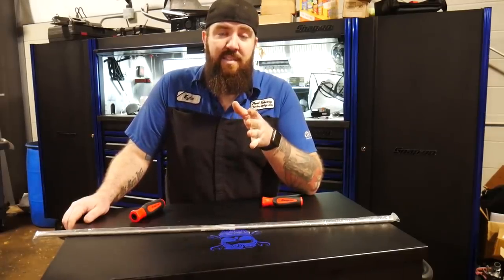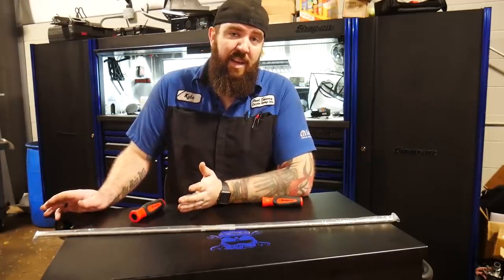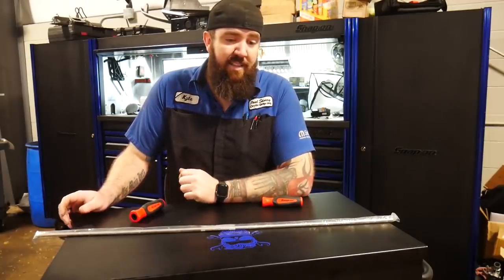I do apologize — this week I have not come out with a Nifty Tools of the Week video. Life happens, we've got stuff going on, kids have games.